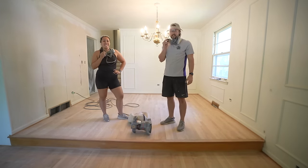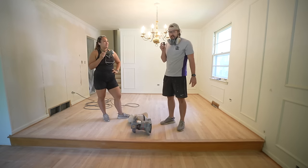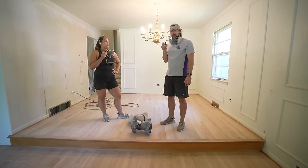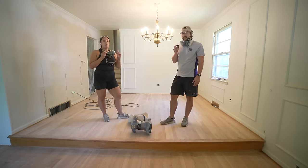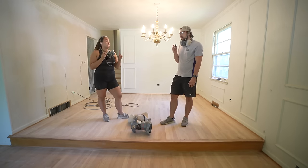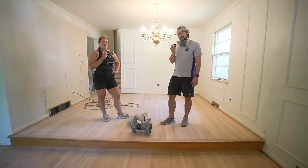We're finally done sanding — that was the last 100 grit pass with the edge sander. I think it was about five days in total that we ended up sanding. Next we're going to return these two pieces of equipment at Home Depot and then pick up the square sander for our final sanding process at 120 grit.